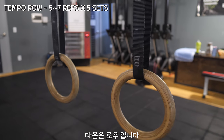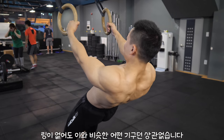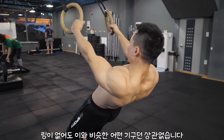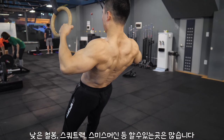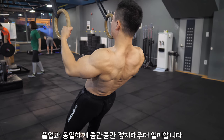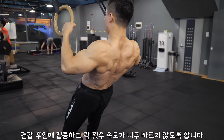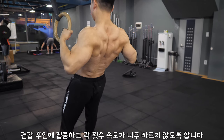The next exercise is the row. Even if you don't have rings, be creative and use whatever tool you have in your gym — low bar, squat rack, smith machine, or whatnot. Add a slight pause between reps for this one as well. Focus on scapular retraction and do not perform each rep too quickly.